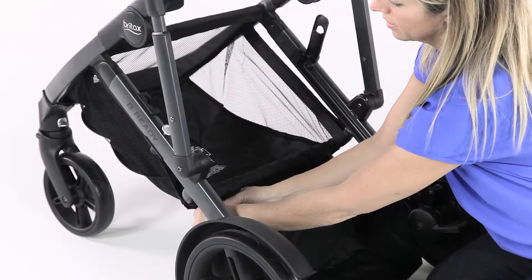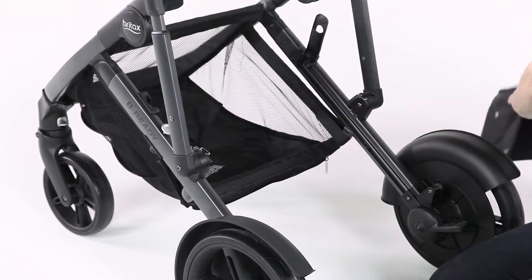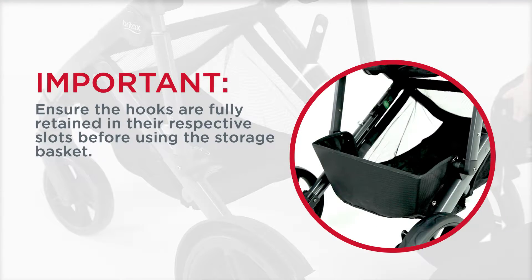The back of the storage basket can be unzipped and removed for accessibility and maintenance. Ensure the hooks are fully retained in their respective slots before using the storage basket.